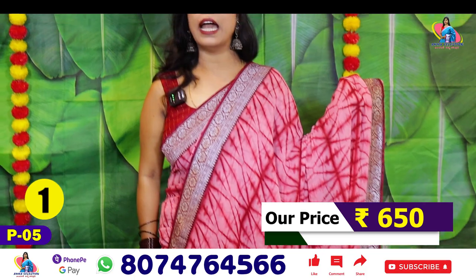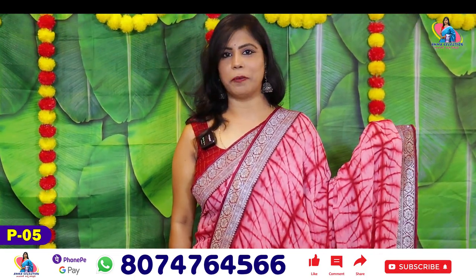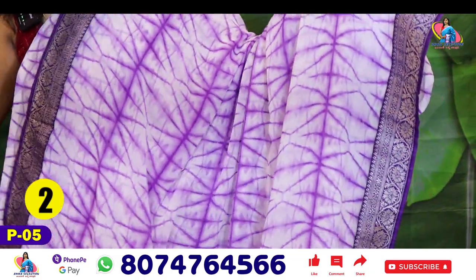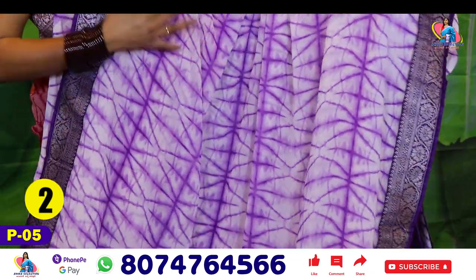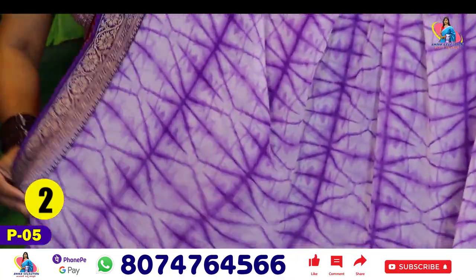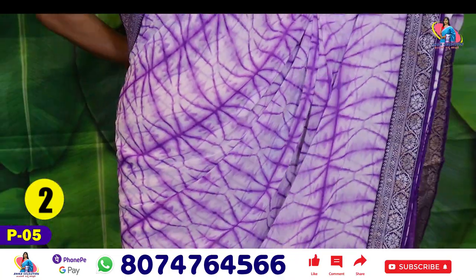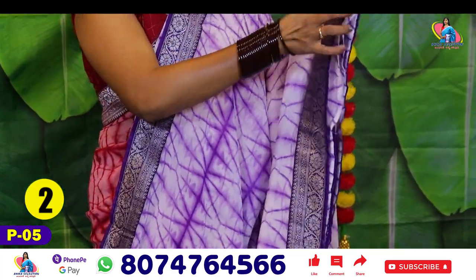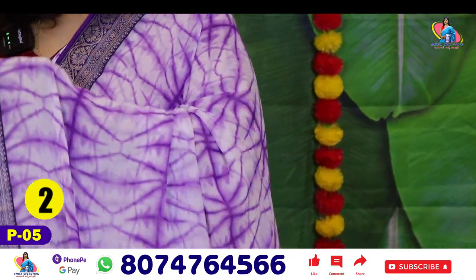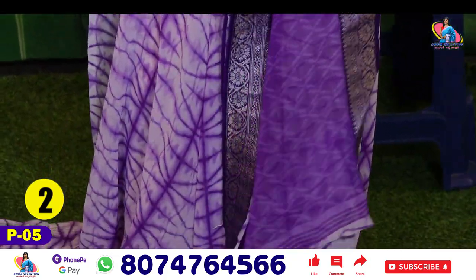Saree No.1 price is only ₹650. Purple and white color. It is a shibori type of print with lines and different patterns. I will use a violet color with a silver border and purple color detailing.